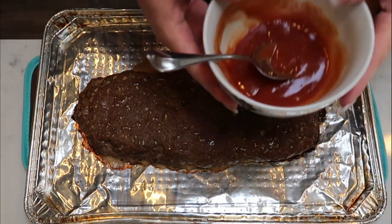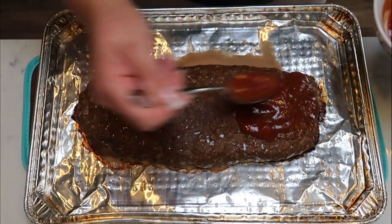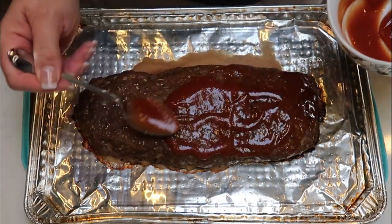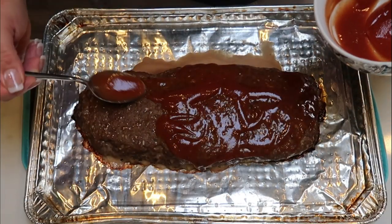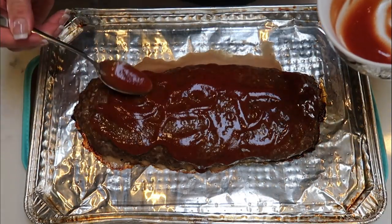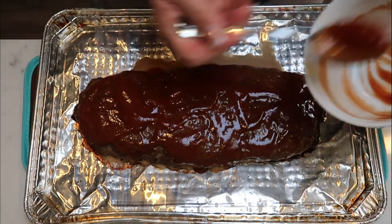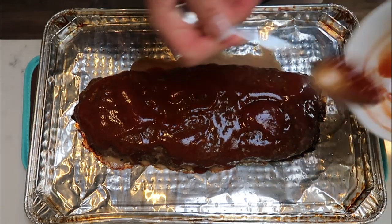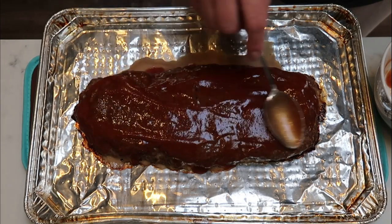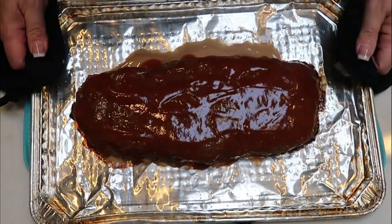I just pulled my meatloaf out and I'm going to add my glaze to the top. Of course, it's okay if it kind of drips down the side. You can serve this with additional ketchup, steak sauce, or whatever you prefer on your meatloaf. I like mine just like this, but I know my husband will be adding some ketchup — I'm not a huge ketchup person. I'm going to put this back into the oven for about 10 more minutes and then our meatloaf will be ready to go.